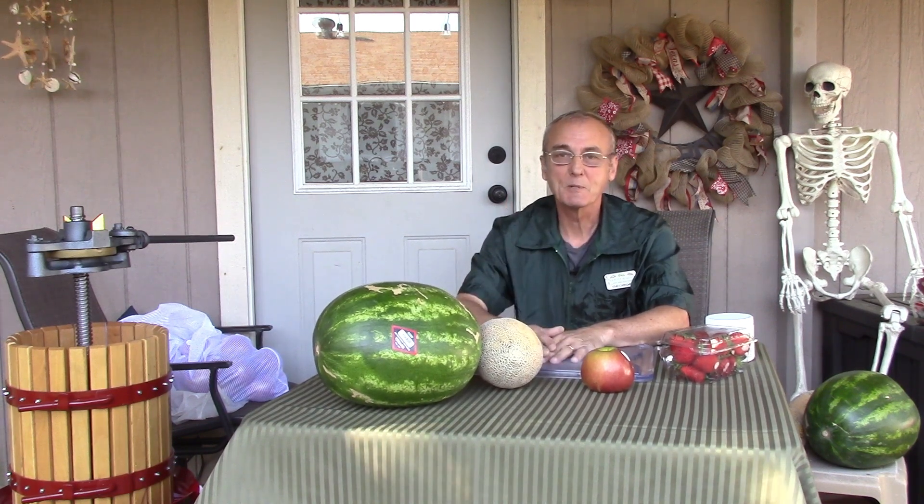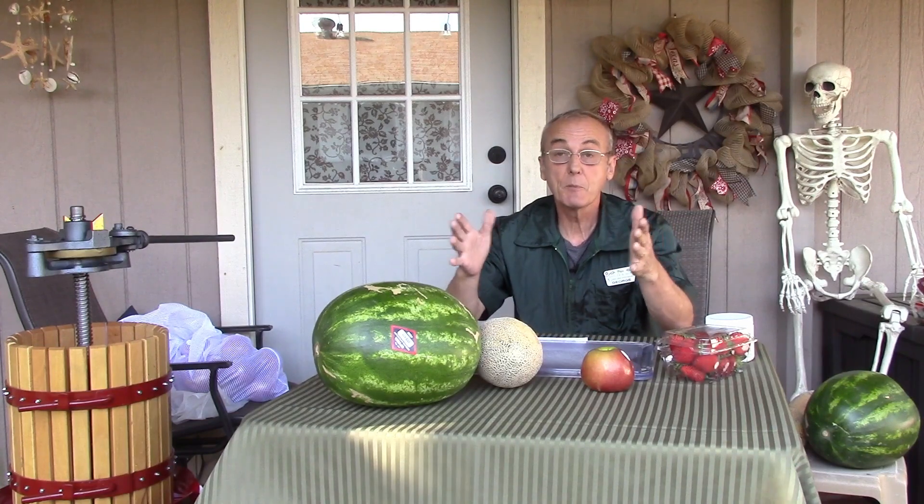Welcome back to Barley and Hops, I'm George. If you get the opportunity, please subscribe and share us with your friends — that's the only thing that keeps this channel alive and it also motivates us to continue to do great things and provide information for you. We hope you find it interesting and also helpful.